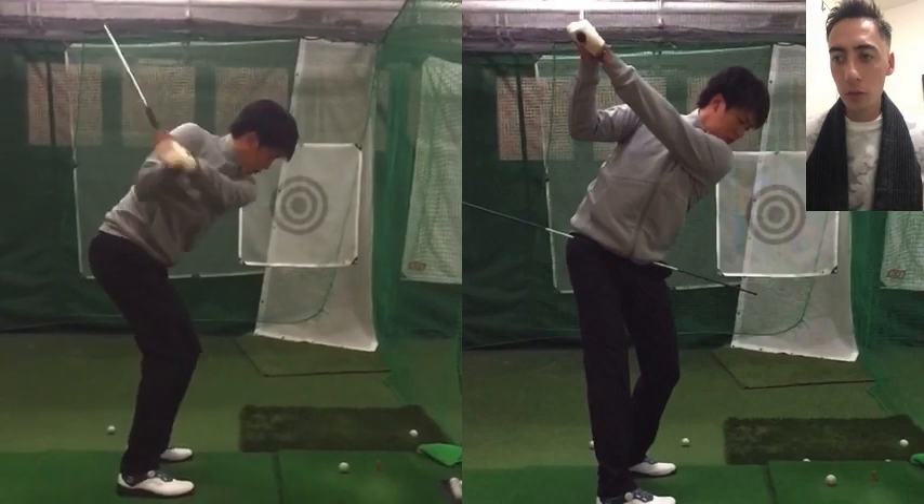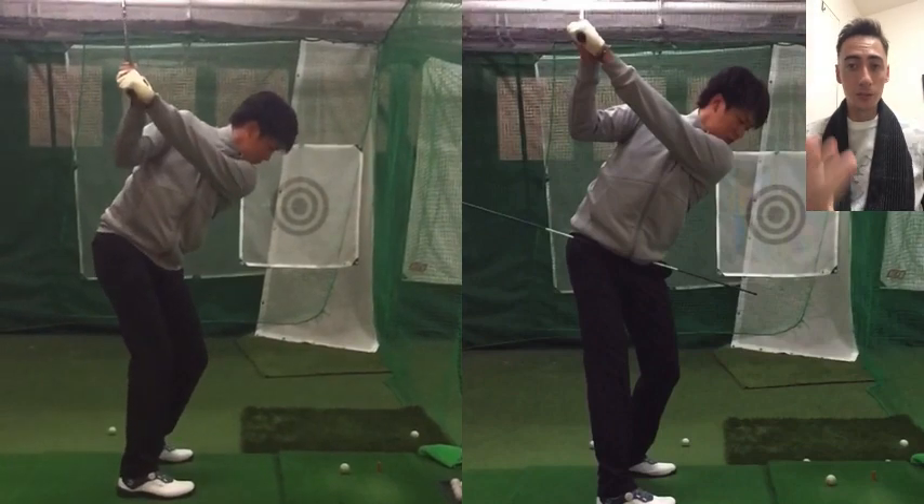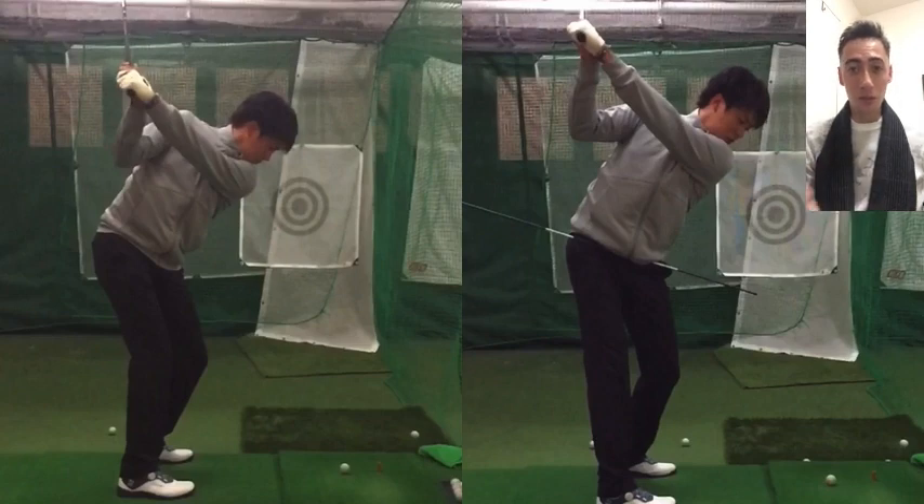Overall, the motion of this before swing tends to produce a shot that actually draws — and because Shohei likes to hit a cut, he does not want to see a draw. If he's aiming left of the target line and then he draws it, that's a double cross, which no fader of the golf ball wants, especially when playing for money on the JPGA Tour.